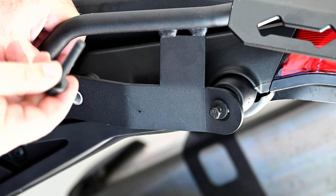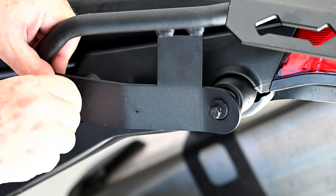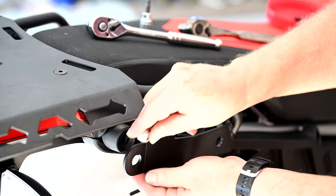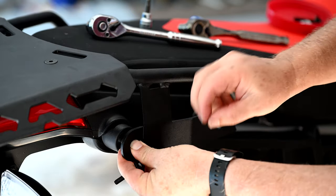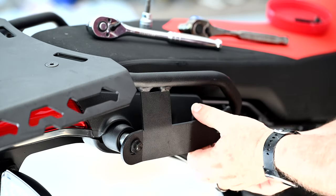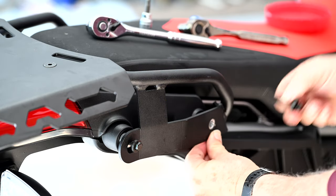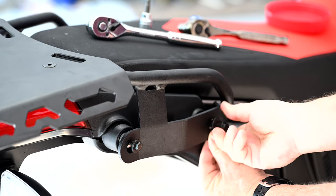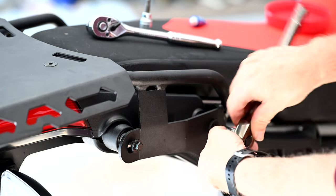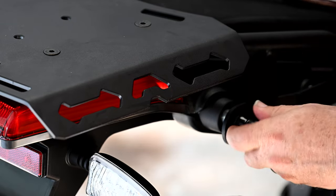Since we are also installing the side luggage racks, I'm not putting Loctite on just yet because the side luggage racks will be using some of the same mounting points. Now we simply go around and tighten everything, make it nice and secure, making sure the fit and finish is exactly where we want it.